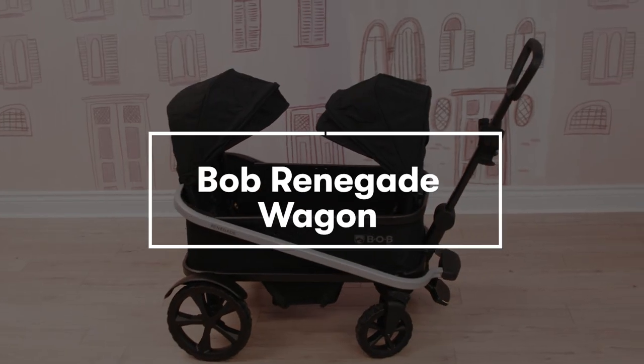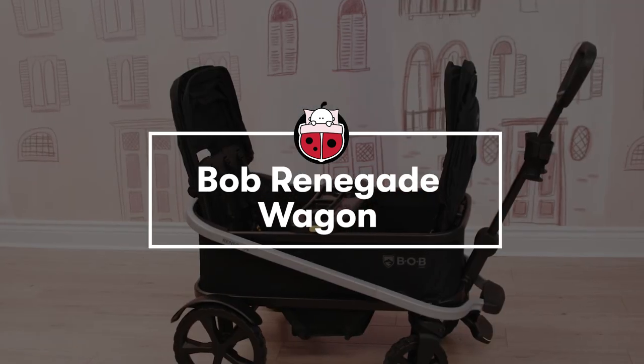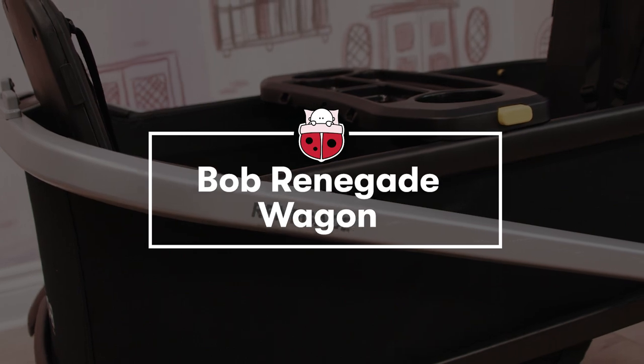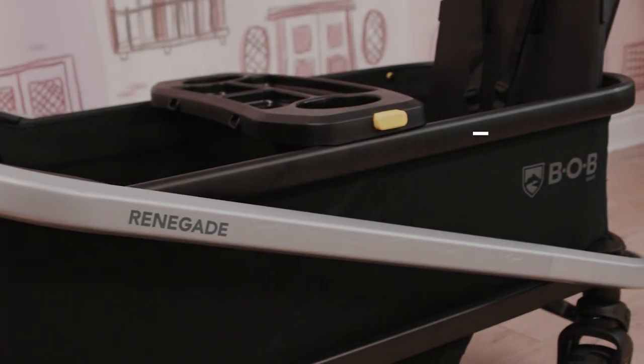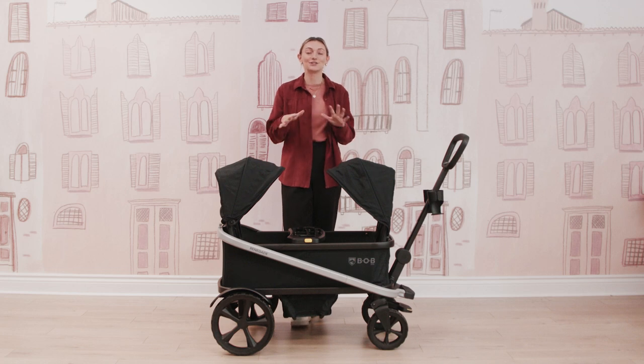Today I am here with the newest wagon on the market. This is the Bob Renegade Wagon. It is so incredible. It is one of the first three-seater wagons, which is awesome. There are just so many amazing features that I'm really excited to share with you, so let's get right into it.